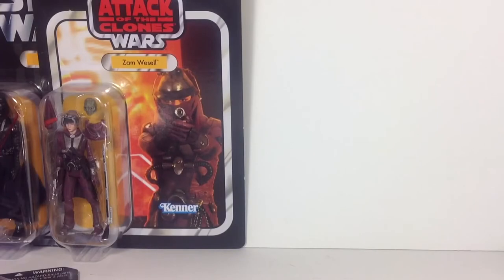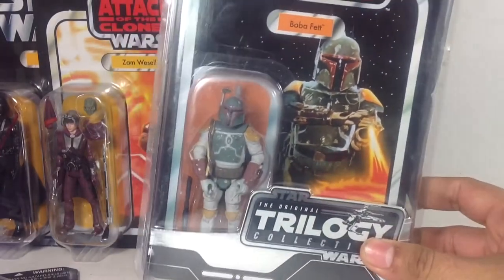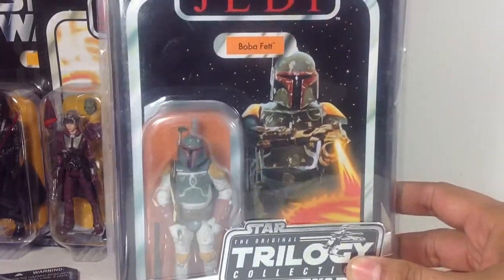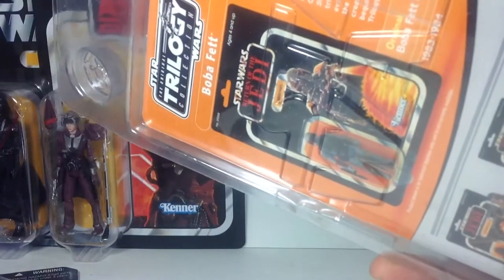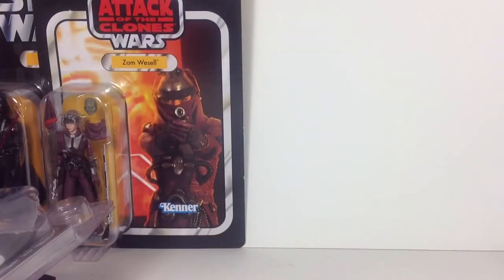Next, we have the VOTC 2004 Boba Fett — one of my top favorite figures. I definitely have this guy loose, and he just looks great with the vintage collection card. Really cool, definitely one of my favorite carded figures as well.